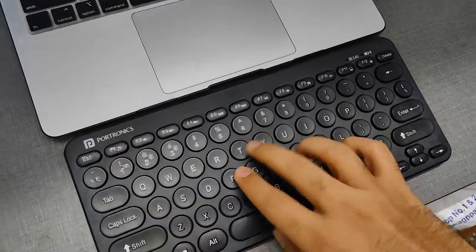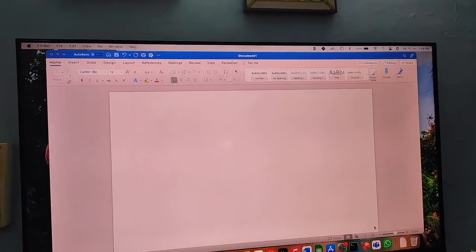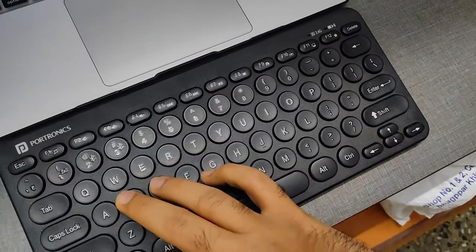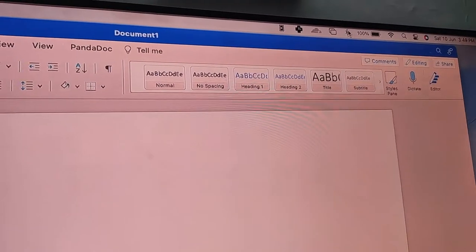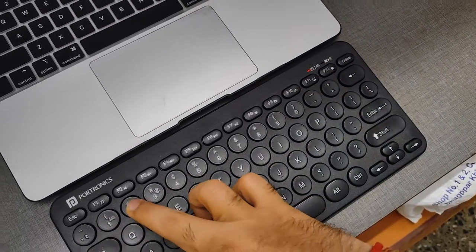Let me show you the key noise — you can hear it as I type. The keystrokes didn't register at first because it wasn't turned on. To turn it on, press the Escape key or Fn plus F2; you can also press and hold. You can see it turned on. Now it should appear under Bluetooth settings on my MacBook as 'Bubble 3.0', but it's not connected yet — I'll connect it. There are two modes: 2.4 GHz and Bluetooth.